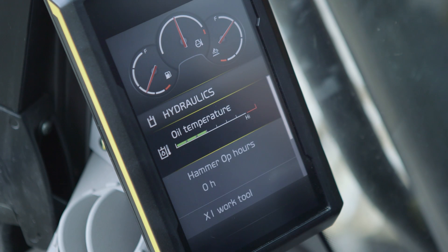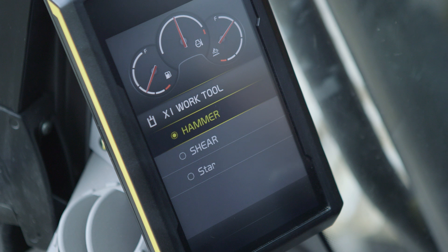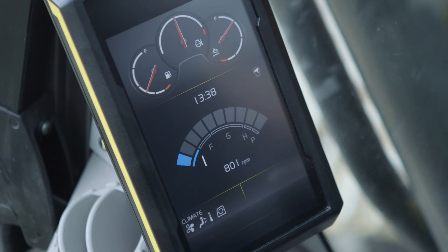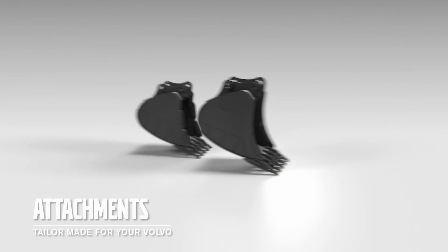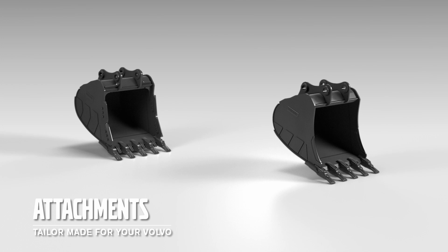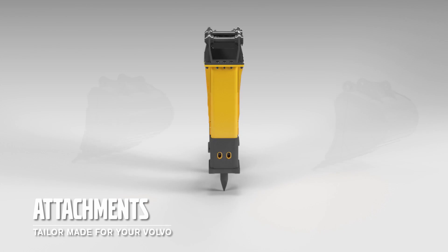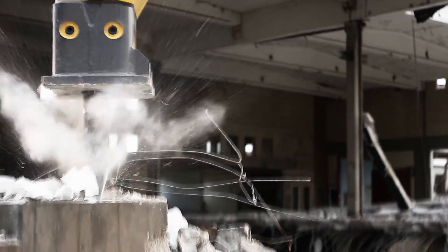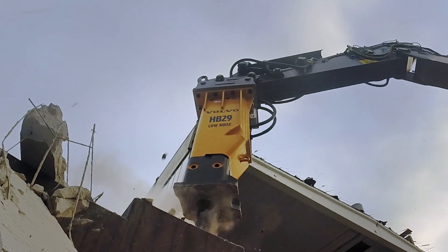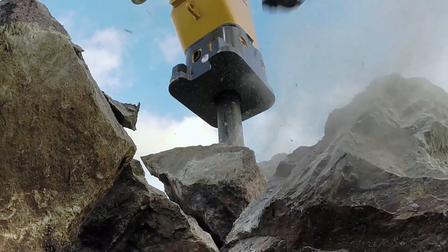The machine has 20 different hydraulic tool settings that are quick and easy to change for both the attachment and machine configuration, ensuring the correct pressure and flow for the selected tool. A wide range of different buckets are available including hydraulic quick fit buckets and pin on buckets to suit your applications. To give you greater versatility, we can also supply tailor made Volvo breakers. All attachments come with good parts availability and aftermarket support.